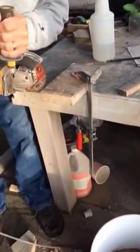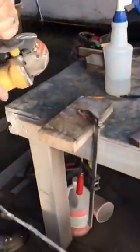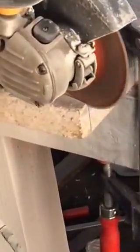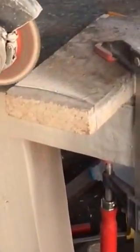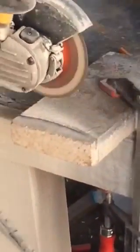Normally masonry bits cut in a straight line, but here's how I cut in a curve. You can see — the deeper I go, the wider the groove gets, and that's how it gets the clearance for cutting the curve.